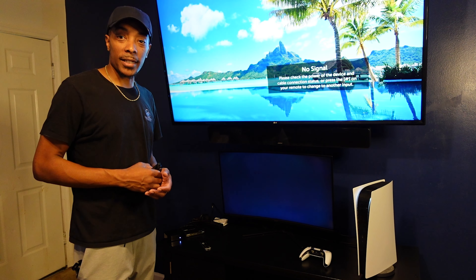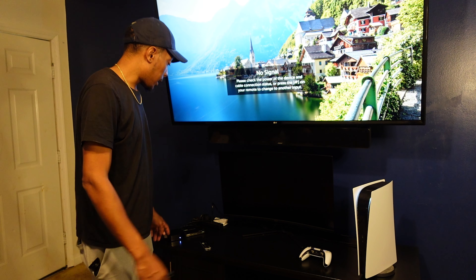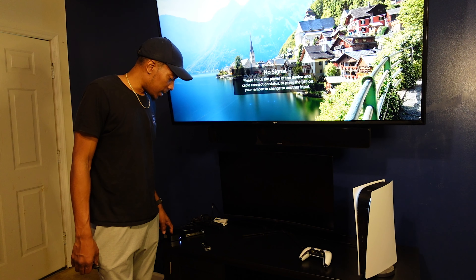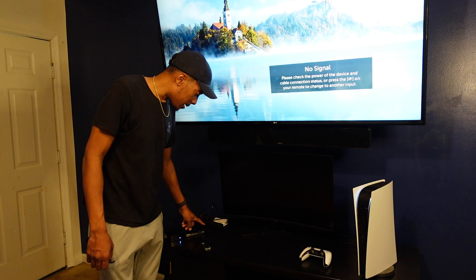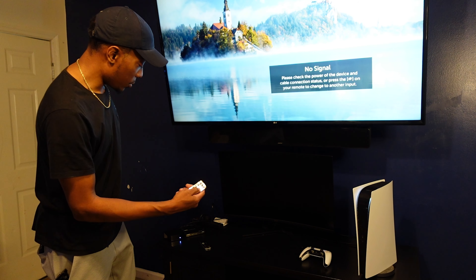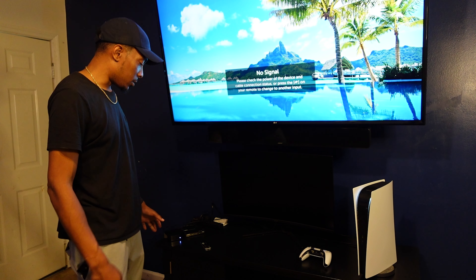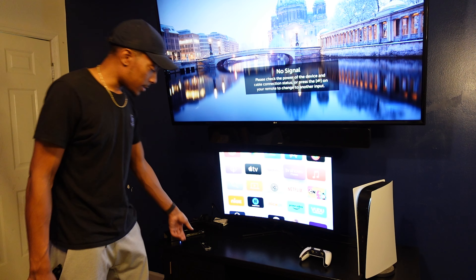In this demonstration, we're going to be connecting two devices to this smaller television. We have a PS5 connected and an Apple TV connected to the HDMI matrix switcher. The Apple TV is connected on input two and the PS5 is connected on input three. Since this is on the B side output connected to the television, we go to the B side on either the remote or the button on the top of the switcher, and then press two to go to the Apple TV. Give the TV a second to think, and there is the Apple TV.